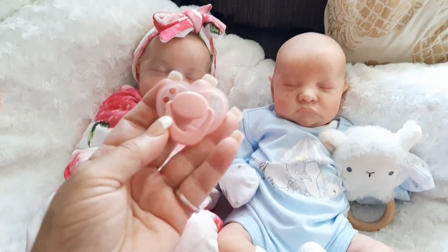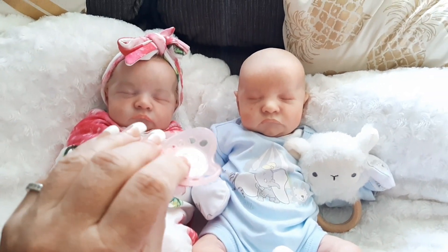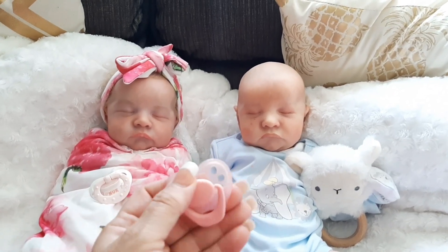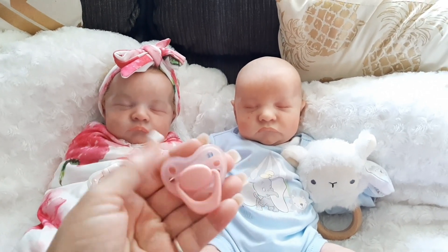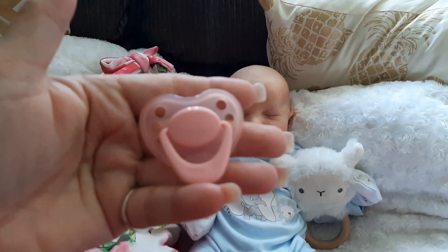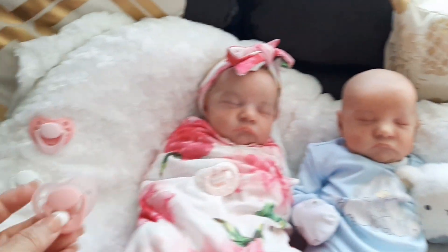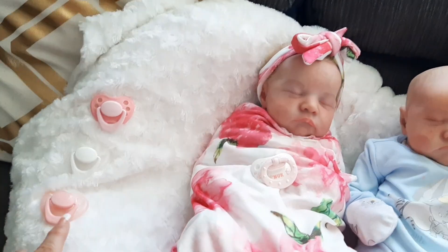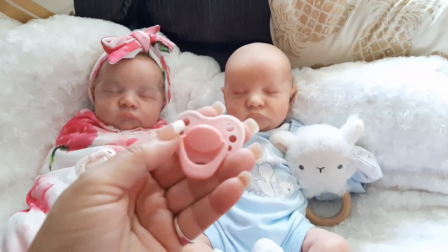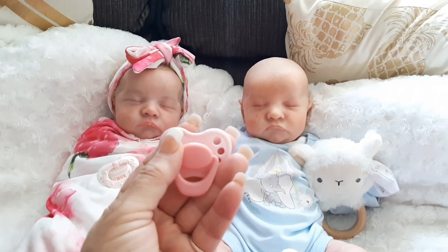I've also got this pink cloudy one which I really love as well — this one didn't come with a spare magnet but that's fine, I've got plenty. It's like a cloudy pink, I really really like that. You can mix and match that with lots of different ones. I actually bought them like this — I didn't mix them myself, you can actually buy them already mixed, which I really like.